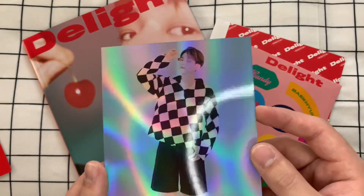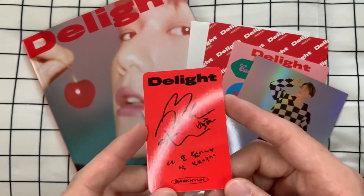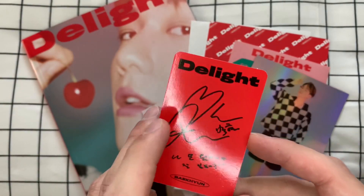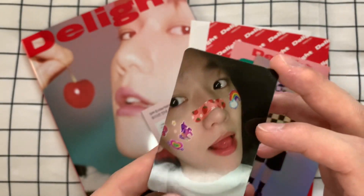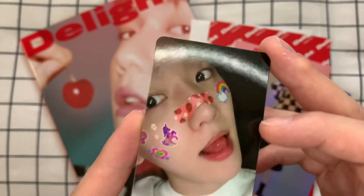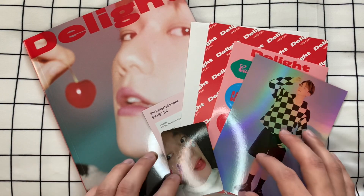We've got this cool holofoil postcard of him with the cherry, and on the back it just says "Delight." Last but not least, we have our photo card — I would assume that this is a printed signature of his; I highly doubt it's really signed. On the front we have a picture — it looks like a cute kind of selfie; he's got either temporary tattoos or stickers all over his face. I don't know all the different variations of photo cards — I kind of just bought this more so for the music than anything else.